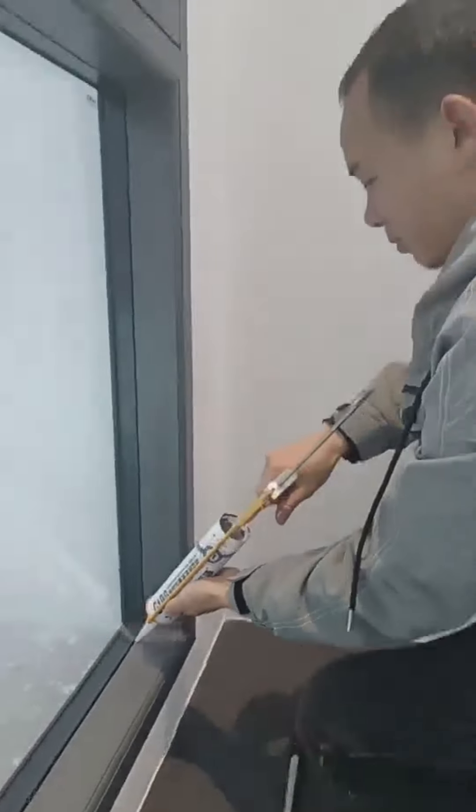Now, it's the last step, which is to seal the glass with the waterproof silicone sealant. We need a two-layer application.